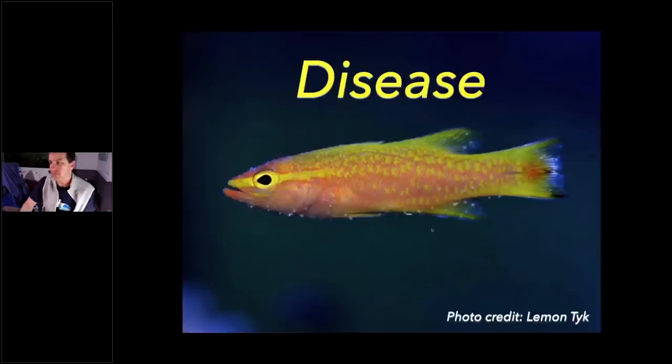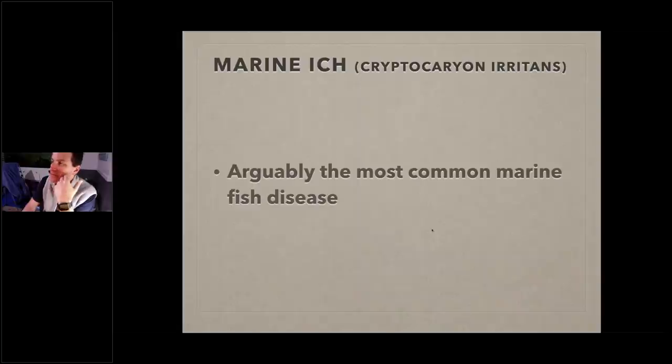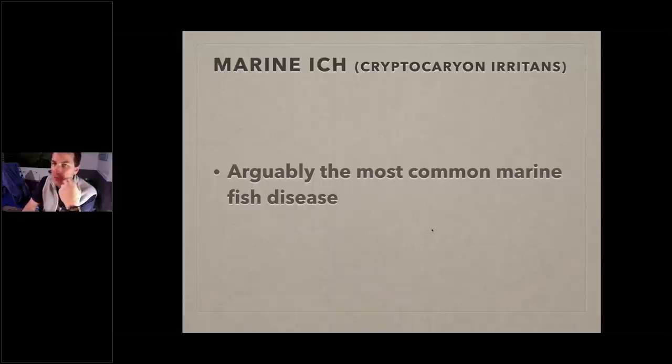Let's talk about fish disease — a huge area where I see hobbyists make big mistakes. A major reason to quarantine is to keep disease out. There are three big usual suspects you're most likely to encounter. The first is marine ich, also known as Cryptocaryon irritans — some people just call it crypto. It's arguably the most common disease for marine fish, and the one hobbyists get wrong the most on the forums.